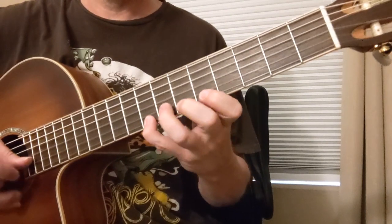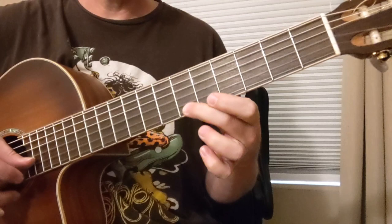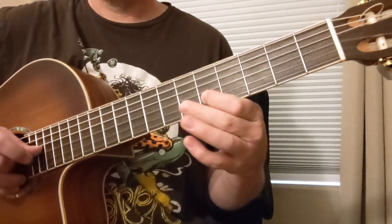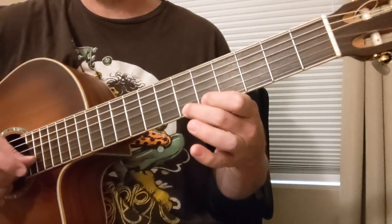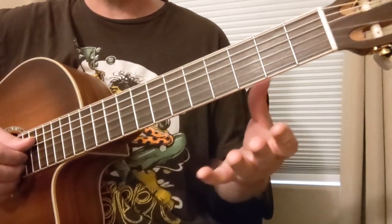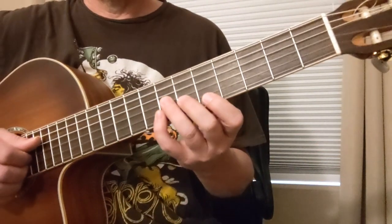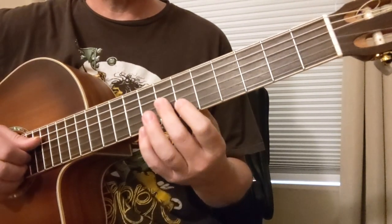Did you notice how that 6 didn't sound too great over that? That 5 and 8 did. So that's the thing your ear can tell you. That one sounded a little out of place, right? That one doesn't sound too good. So you find the little notes that sound great at the time — and the ones that don't, you learn to avoid some and you learn to play off some. Some you will avoid until the moment it is in the chord, and you drop it down and it sounds great.